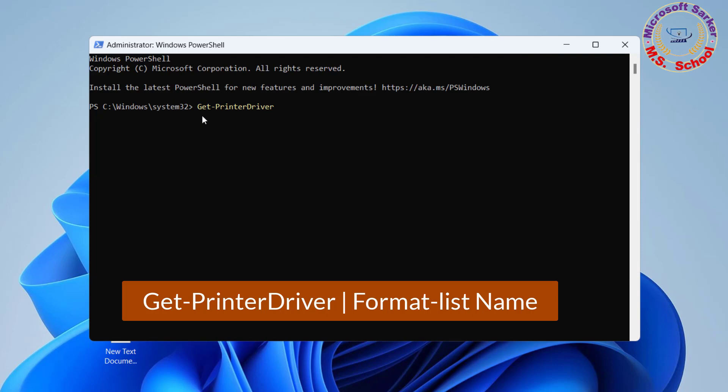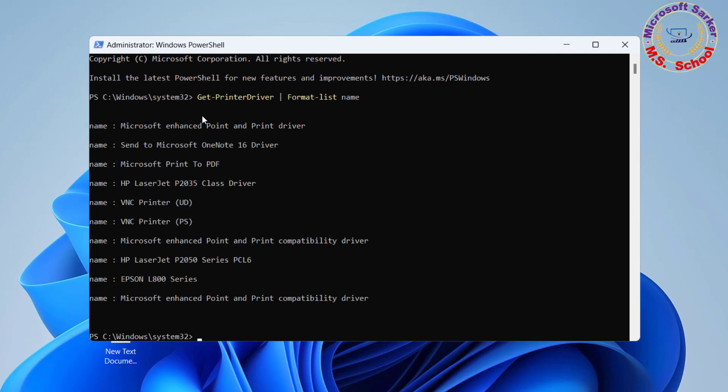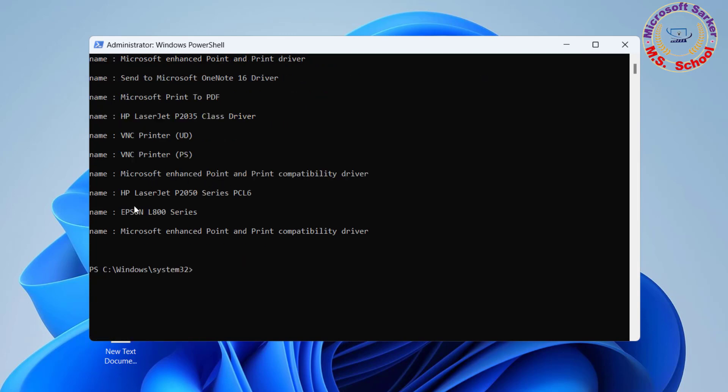Type the following command to list all the print drivers installed on Windows 11 and press Enter. Then type the following command to remove the print driver and press Enter.